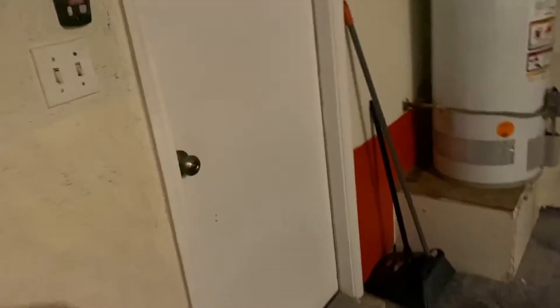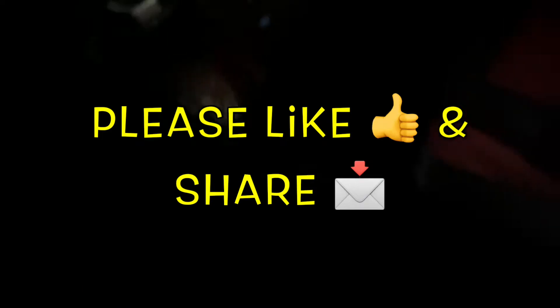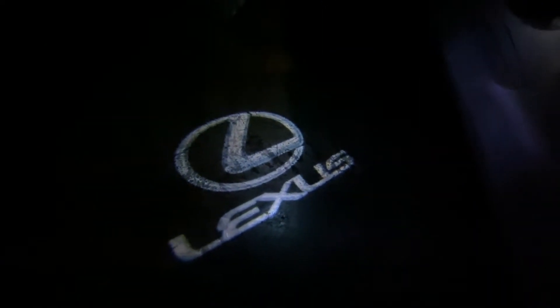I'll show you what it looks like when it's dark, so let me just turn off the lights in here. This is what it would look like in the dark, and I'll open the door up slowly so you can see it. Now with both sides open, I've got the driver's side here, and let's go on to the passenger side.